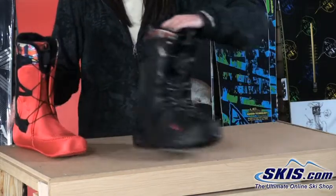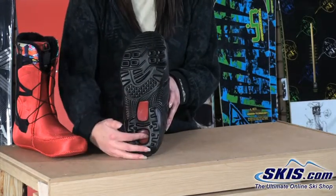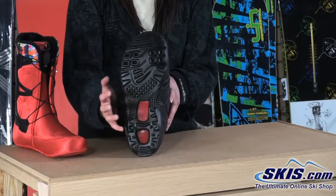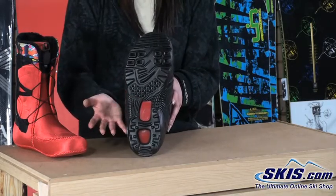Now let's go back to the shell for a second. We've got what's called a blown light sole. You can see these two red pieces here — what they do is remove the rubber from these pieces where it's not necessary and instead use a phylon material, which is super lightweight and cuts down on the overall weight of the boot.